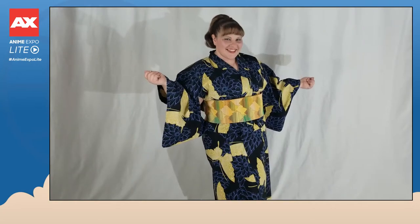This video is going to be an easy breezy how-to-wear yukata tutorial so that within 10 minutes time you can go from looking like this to this.